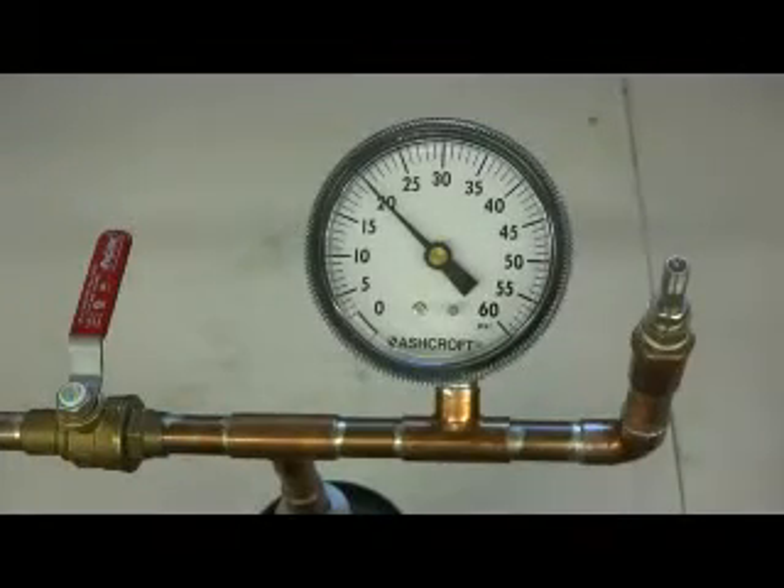I'd like to demonstrate the accuracy and repeatability of the JT Brooks automatic tire deflator. What we have here is one of our in-house test fixtures where we pressurize a small tank with compressed air, which reads out on this gauge, and we can at this end screw our pre-calibrated tire deflator onto the tire valve.